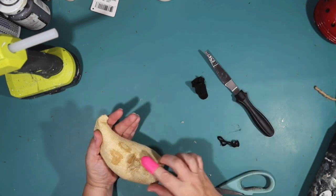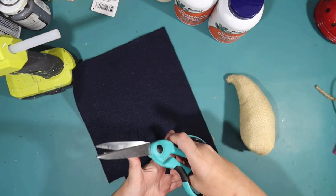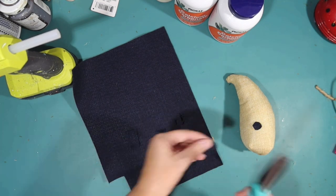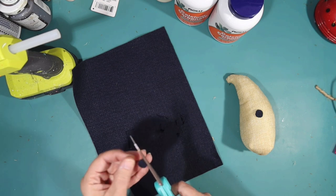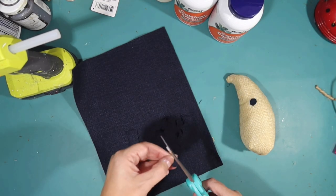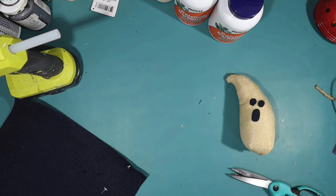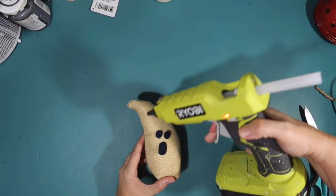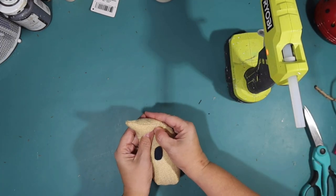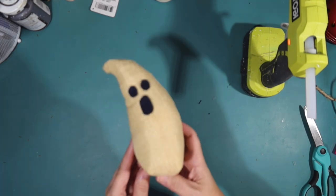I think I'll just make a simpler face on the other side using black felt. I'll cut out two little ovals for the eyes and one bigger oval for the mouth - just a way more simple face than what they had going on. They just did a little too much decorating on this little ghost. I really like the fabric it's made out of and the shape - I think it's super cute. So I'm just going to attach those new eyes and mouth to our ghost and he is ready to go on the tier tray.